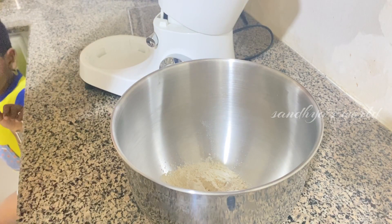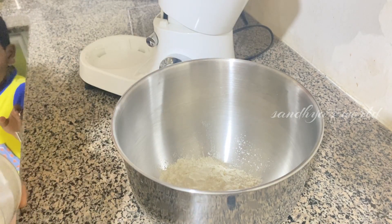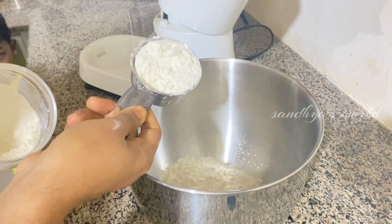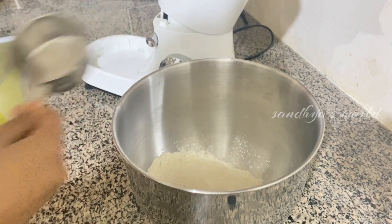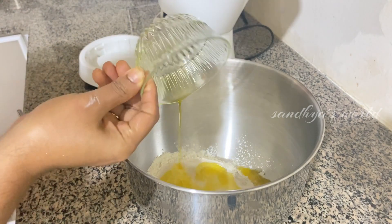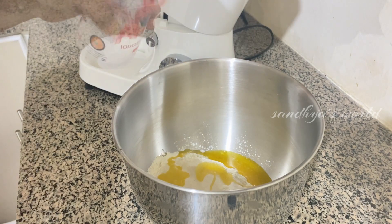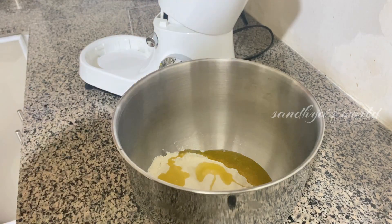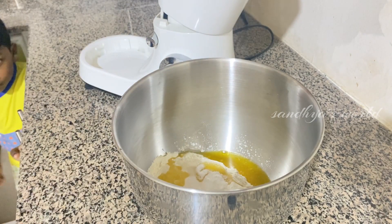Now we are going to make some snacks. We are going to make a diamond cut. We will prepare a cup of water and a cup of tea. This is baking soda in the background.